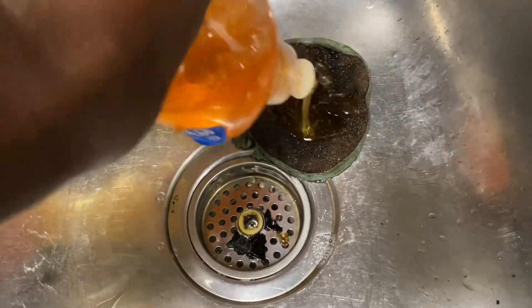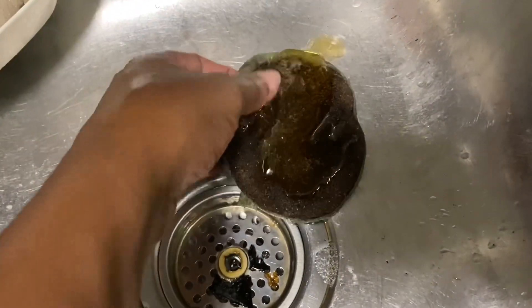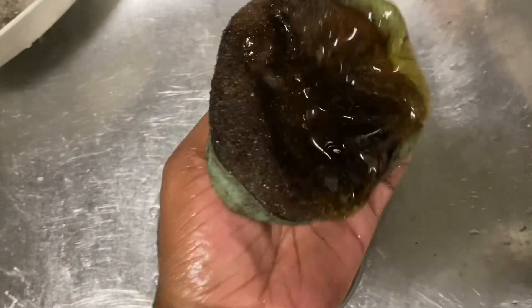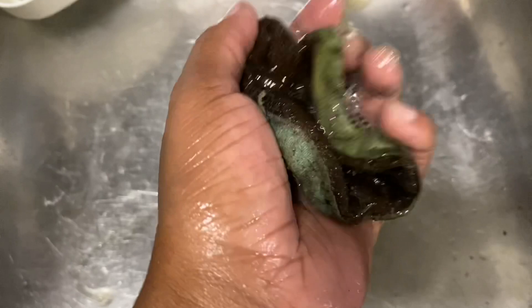I got Dawn somewhere — I know I got a bunch of it. Dawn is the best to cut grease, honey. So I'm gonna get this glob of detergent and just scrub, scrub, scrub.